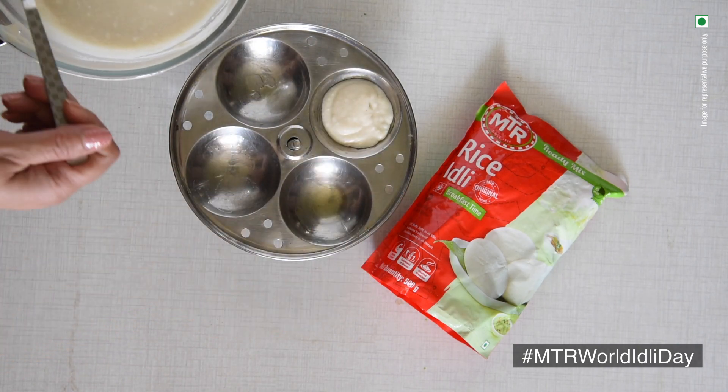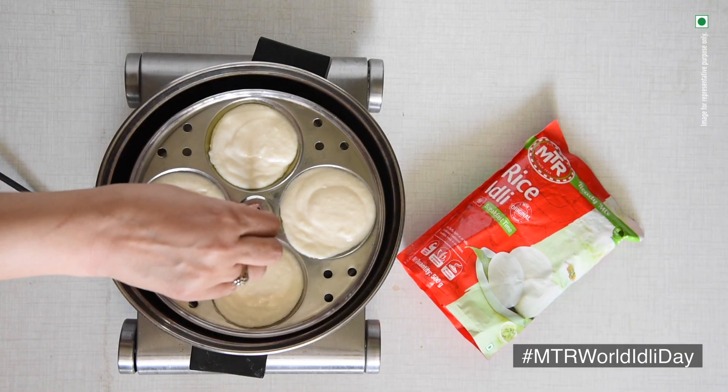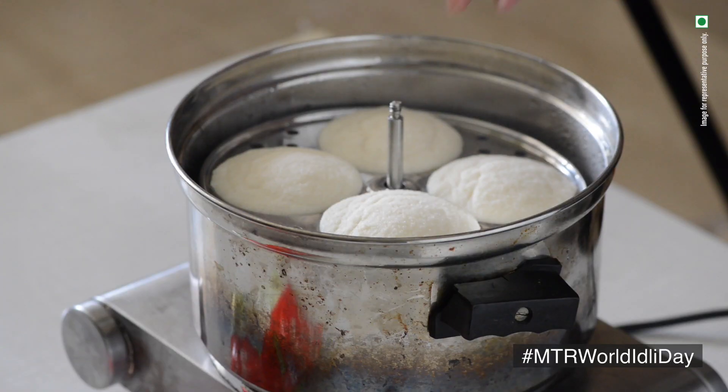Pour this ready batter into idli molds which are greased with a little bit of oil. Now steam these idlis, and these soft fluffy idlis are done.